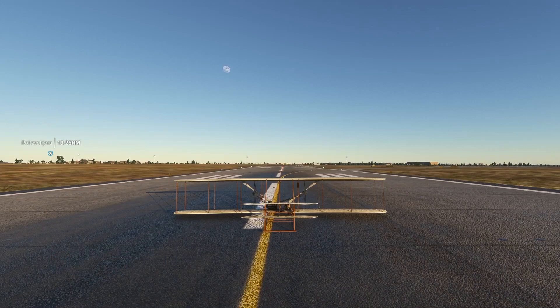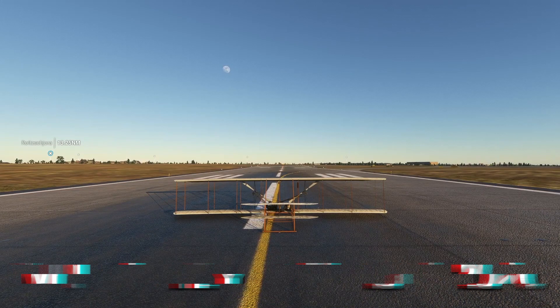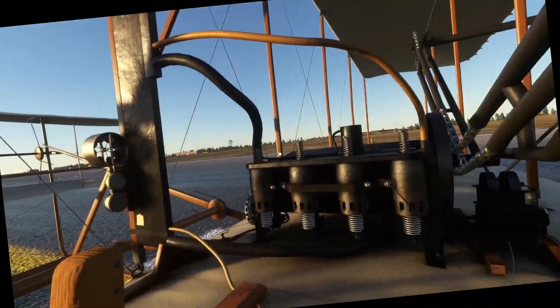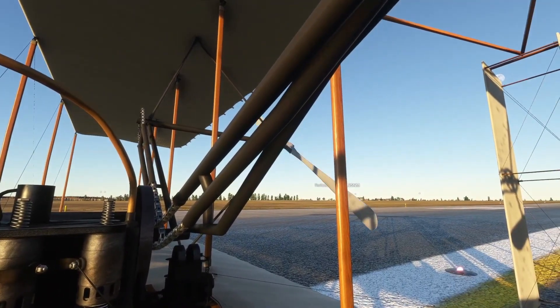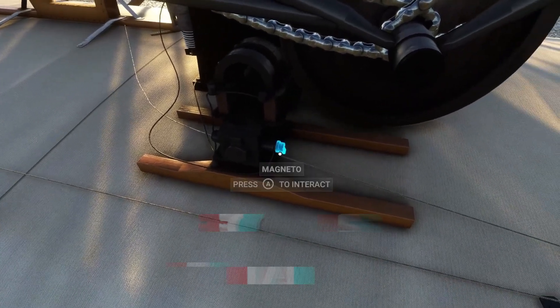Hi guys, today we are going to be flying the Wright Flyer to see how hard it is to fly. So here we are on a runway. I think I know how to start this up — it's a lot easier than an actual plane, you only have to do two things. First, you just go to the magneto.